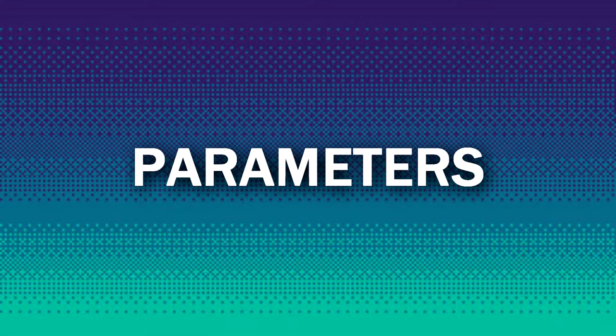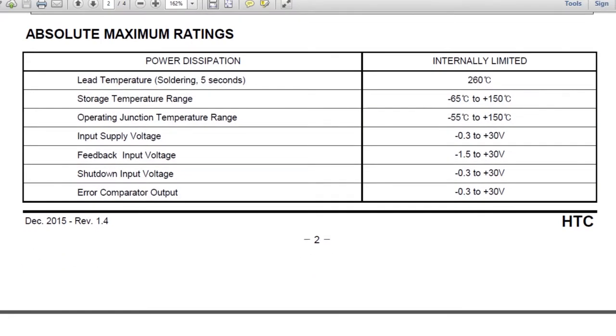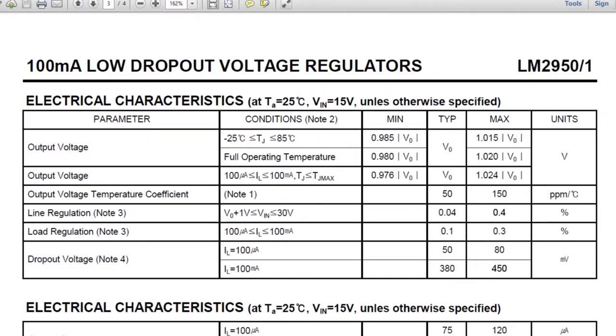These are the parameters of this LDO. The input supply voltage is 0.3 volts minimum to 30 volts maximum. The output voltage is 3.3 volts and the current is 100 mA.